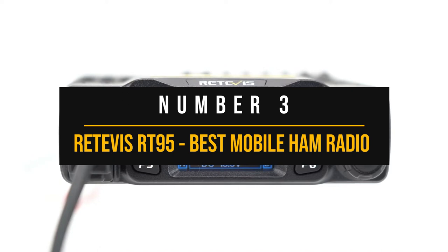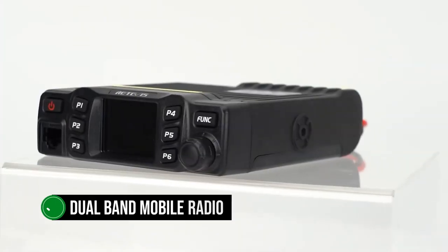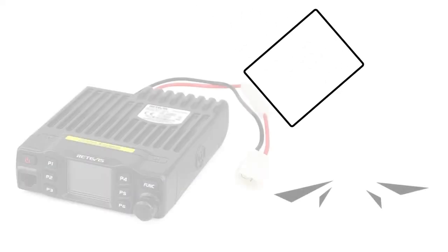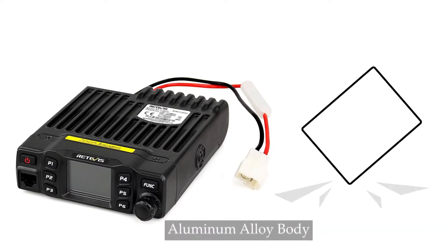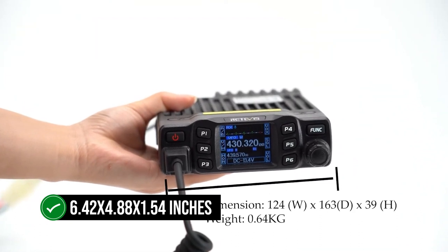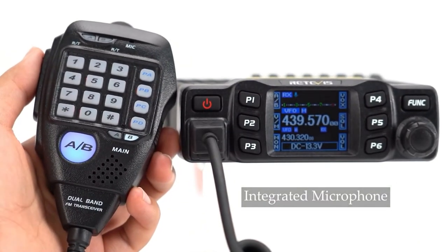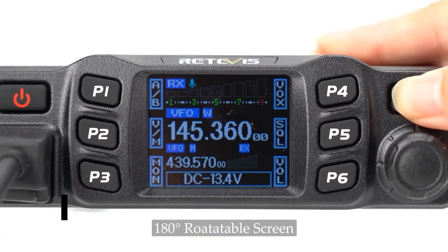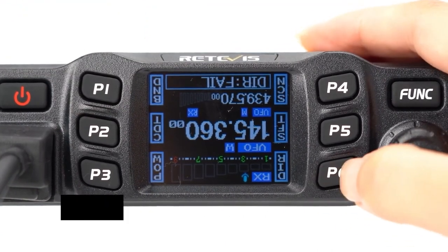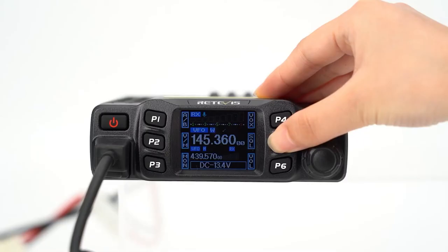Number three: the Retevis RT95, best mobile ham radio for beginners. The Retevis RT95 is a dual-band mobile radio that's perfect for beginners. This compact radio is not only easy to install but also packed with features, all at a price that won't break the bank. With its petite dimensions of just 6.42 by 4.88 by 1.54 inches, it promises to be a discreet addition to your dash. But don't let its size fool you — one of its standout features is a display that can flip a full 180 degrees.